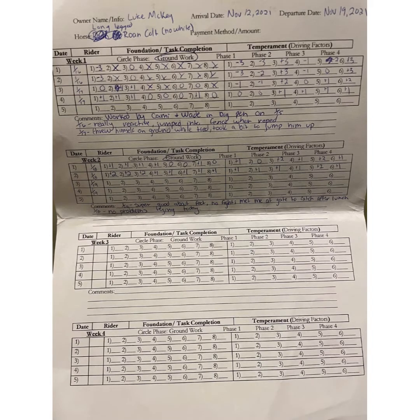This is the overall TQA score sheet. Every day we grade them on that negative 3 to positive 3 scale, and as you can see, the first couple days he had a lot of negatives, and by the end of the week he was all in the positives.